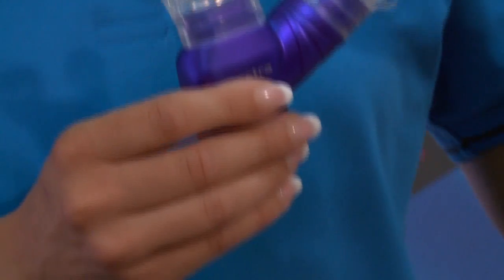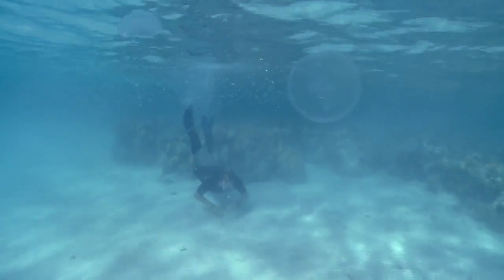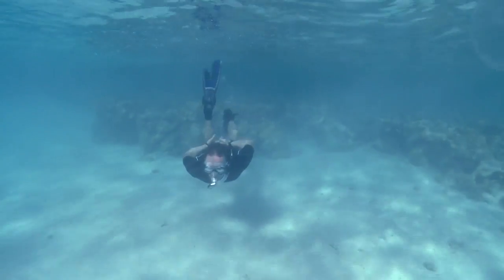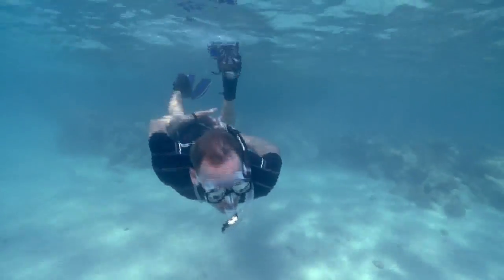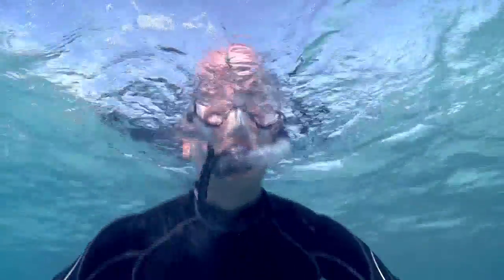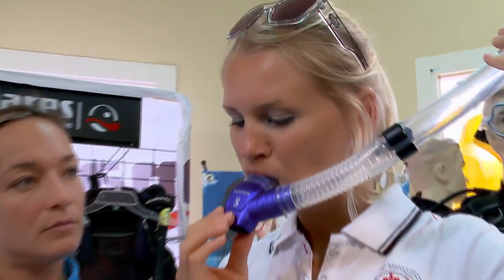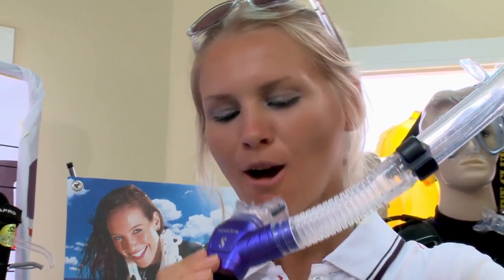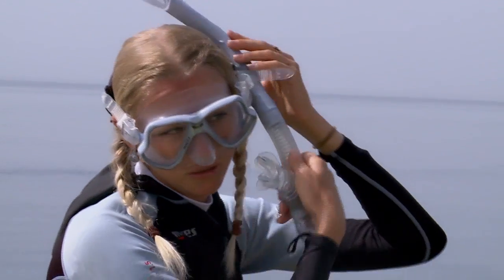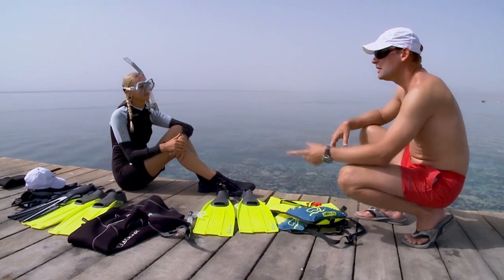The mouthpiece and barrel size should be self-explanatory, but a purge is a different story. A purge works on the premise of a straw. When you go underwater, the barrel fills with water. When you return to the surface, if you have a purge, most of the water falls out of the purge, leaving you minimum water to clear from the snorkel. Try a number of snorkels until one feels right. When the snorkel is in your mouth, it should point nearly straight up when you are looking down. The snorkel is attached to the left side of the mask strap, allowing you to adjust the positioning of the snorkel.